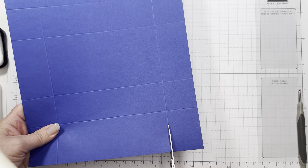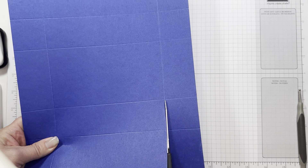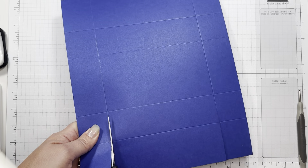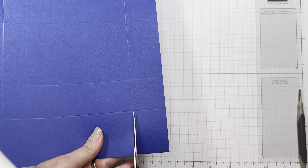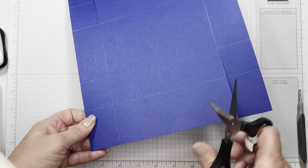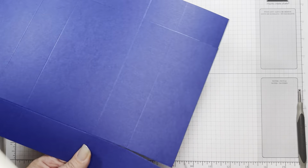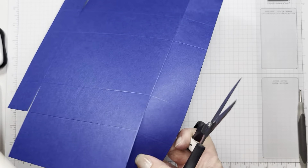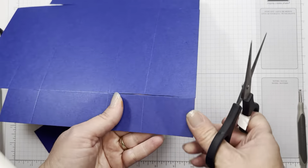Pretty simple. Now you're just going to do a little bit of trimming — trim up from here right on your score line, do the last one, and then you're just going to chop off your ends. They could overlap but it just takes up more space, so I'm going to cut those off.